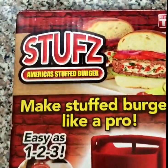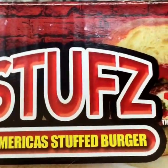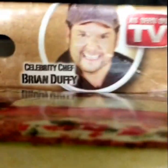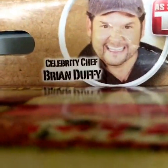Hello everyone. This will be an unboxing for Stuff's America's Stuffed Burger, as seen on TV. I guess it's endorsed by celebrity chef Brian Duffy.